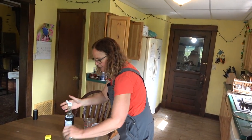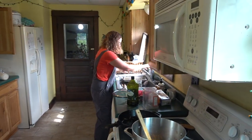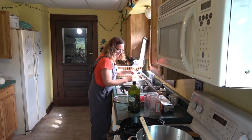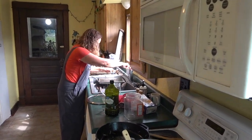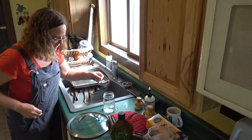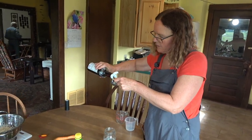So what we need to do now is make the dressing. I'm putting three-fourths of a cup of water in there and one-fourth of a cup of fish sauce.